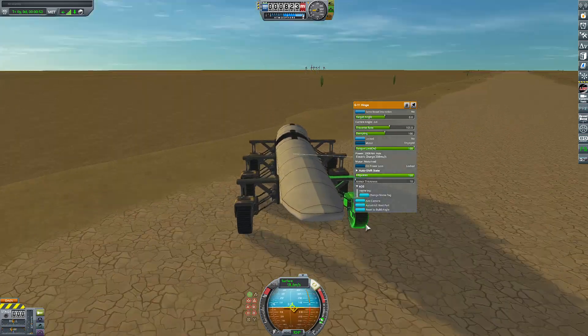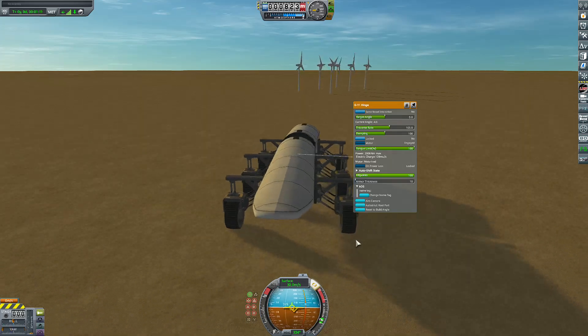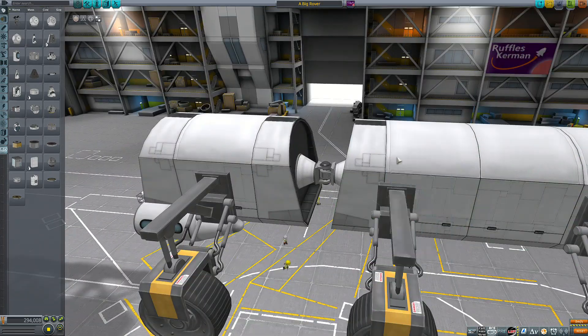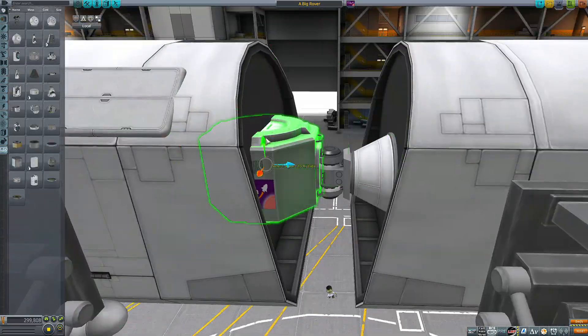Then I just had to make sure it was going the right way and not reversed, and that it was also moving the correct distance. That was a great crash right there. Because if it moves too much the rover just sort of flips, and if it doesn't move enough then you don't really need it at all. So there was a delicate balance that I had to find.